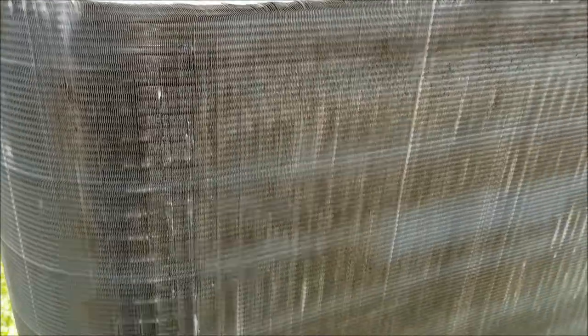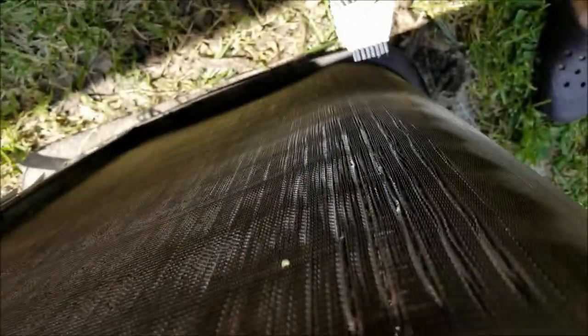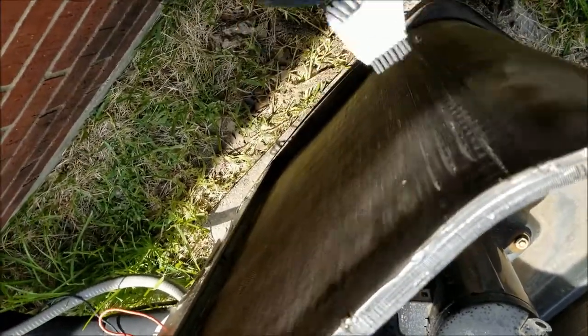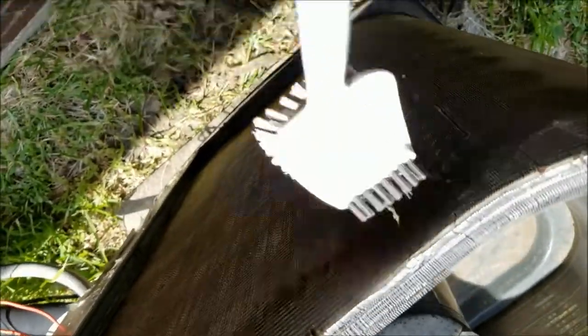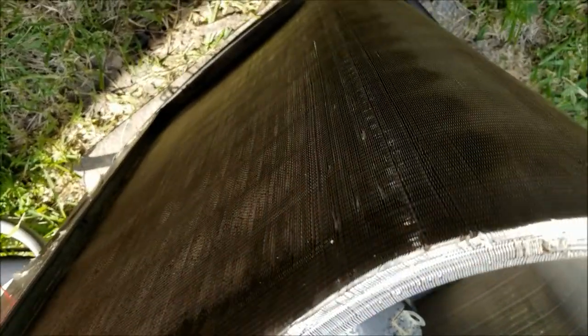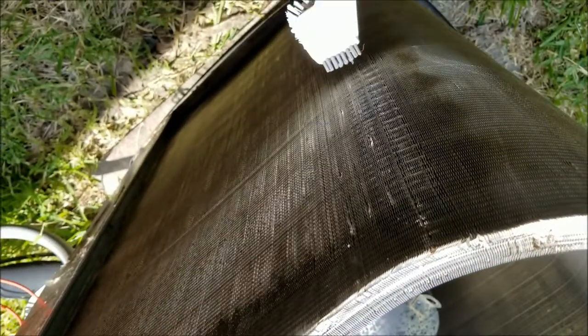Then we'll hose it off. The reason why you want the fins straight is so air can flow through them — you need airflow to make the air conditioner work. That's why we're straightening out the fins.